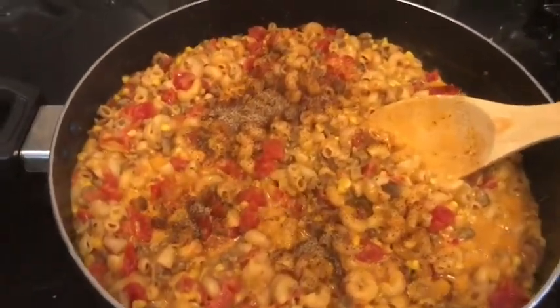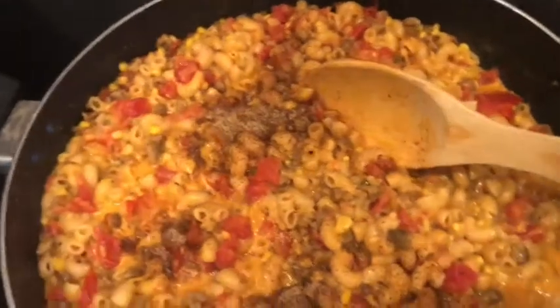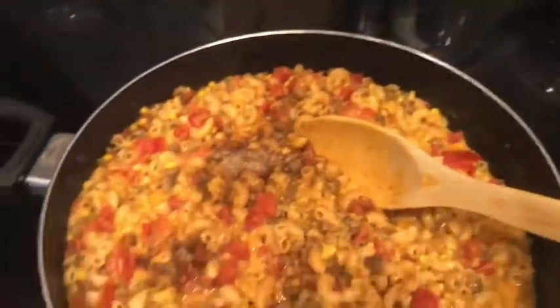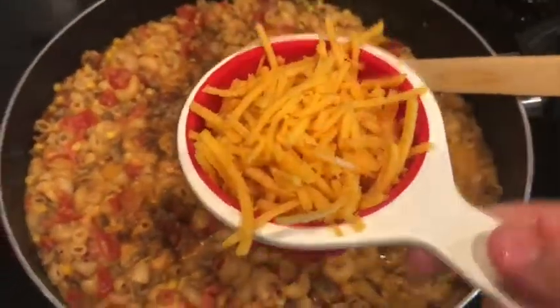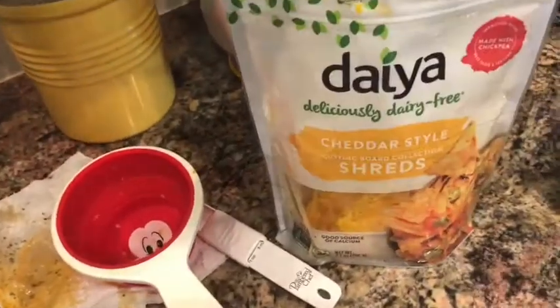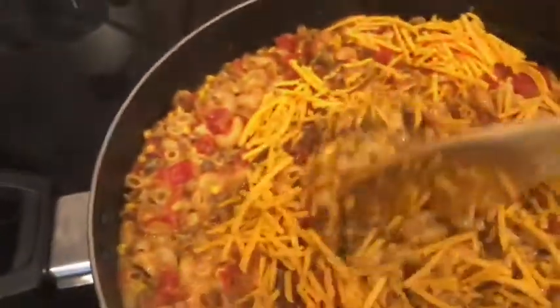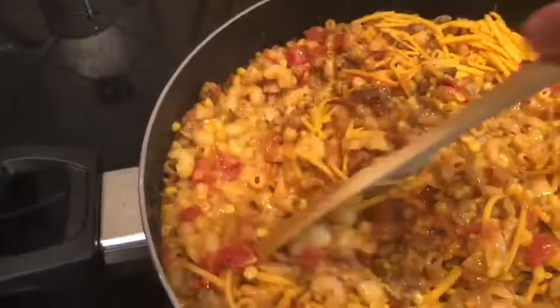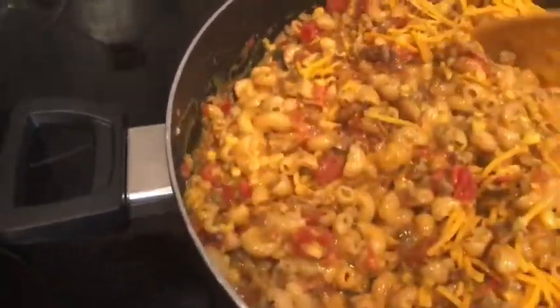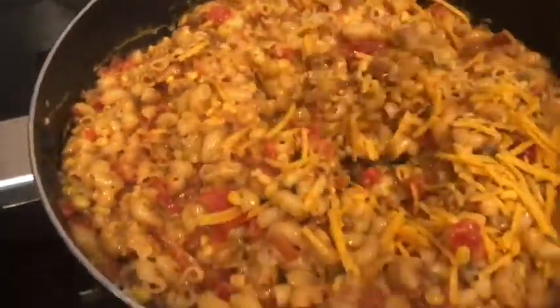It's been 12 minutes on the dot. I had it on a level two low simmer with the lid on. Now we add our seasoning, which is a teaspoon of seasoned salt — I used two teaspoons since I doubled the recipe. Then it says take a cup of cheddar cheese and stir it in, so we're using the Daiya Cheddar Style Vegan Shreds. The noodles are perfectly done — these are gluten-free noodles and that 12 minutes was right on, no matter what kind of noodle you use.